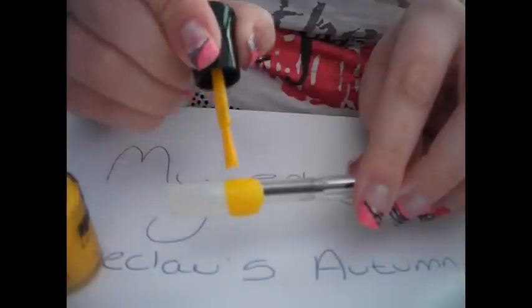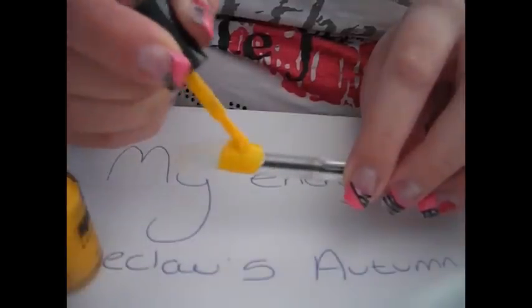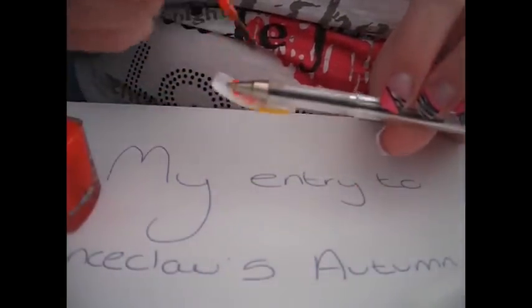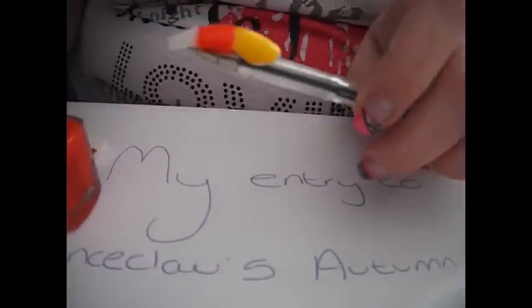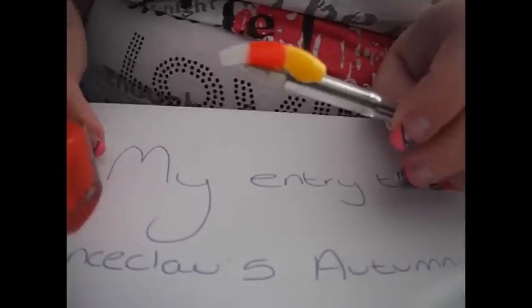It doesn't matter how you do it because we're going to be doing some sponging in a second anyway, so it doesn't have to be neat at all. Then I'm going to move on to my orange and just do the middle section. Then I'm going to take a little sponge — just a tiny piece of a makeup sponge. You can use a dish sponge or even a cotton bud; you don't have to buy special sponges.